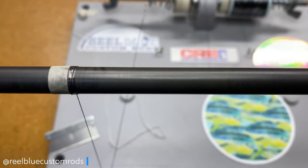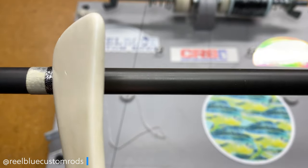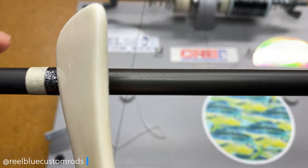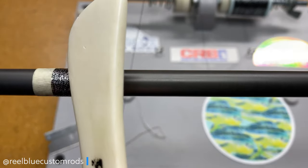We're going ahead and getting this started, getting my burnishing tool on there. We're going to do about 2 to 3 inches of a wrap with this black and silver color. It's starting to come out okay so far.